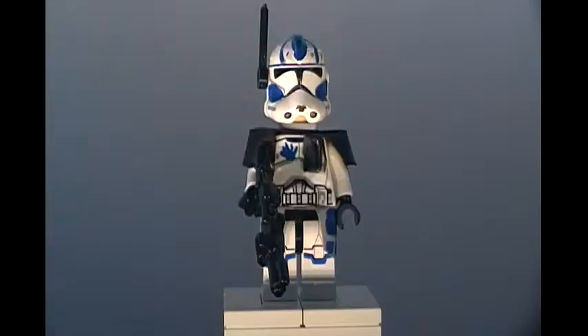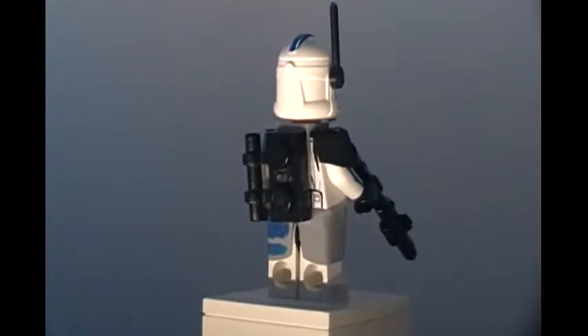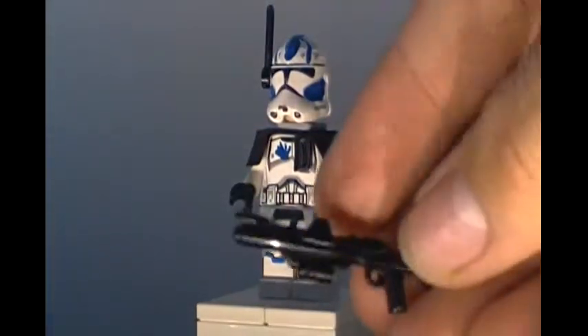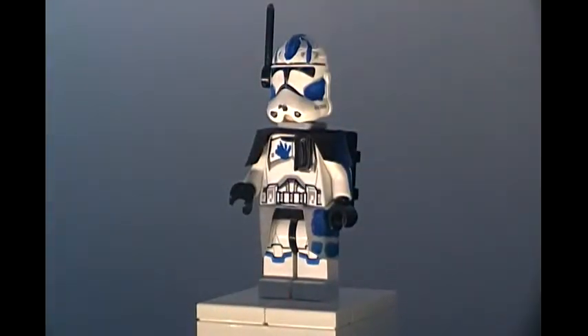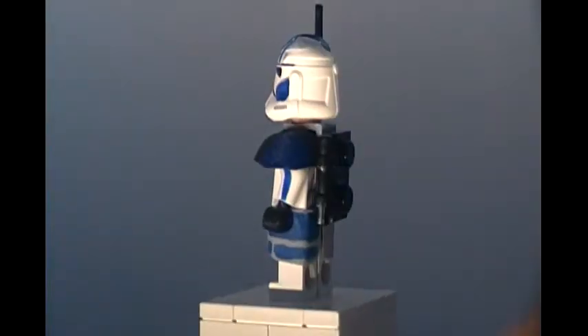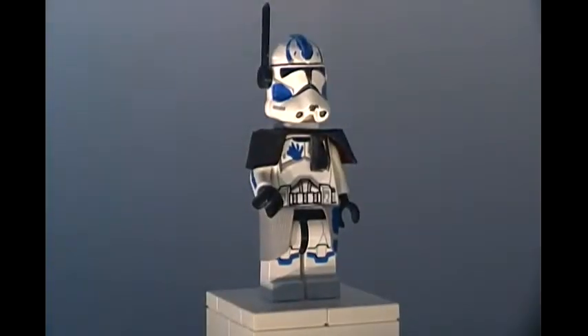Now let's get on to Echo. Alright guys, so here's my custom Arc Trooper Echo. I think this figure turned out really nice — this took me about a week to make. His weapon is a Brick Arms DC-15. I use these on a lot of my figures because I think they look really nice. Link to Brick Arms will be in the description below. For his shoulder cloth, it was a dark red Lego shoulder cloth that came in the Arc Trooper Battle Pack back in 2012, I believe.